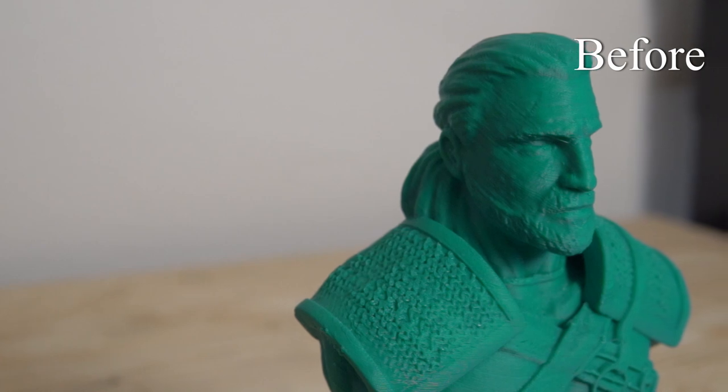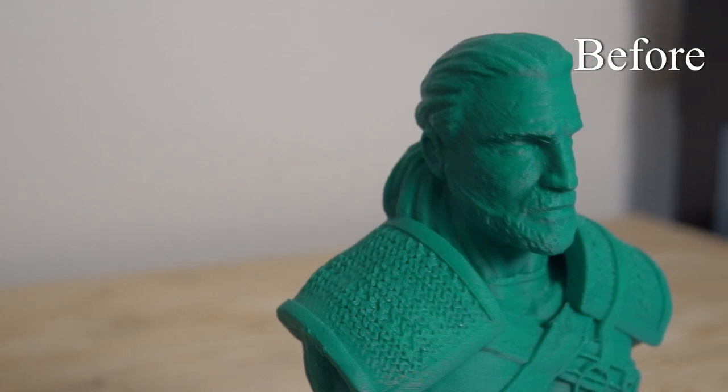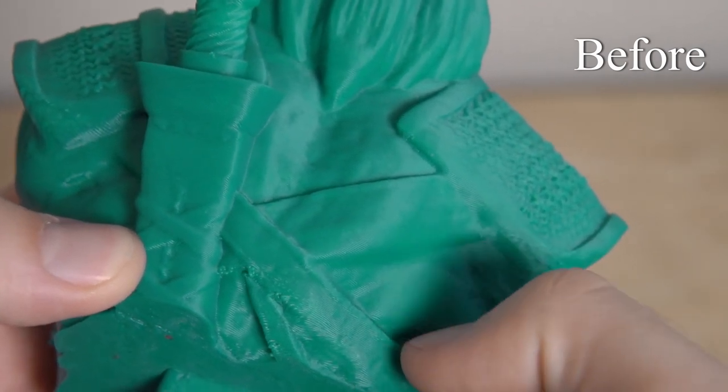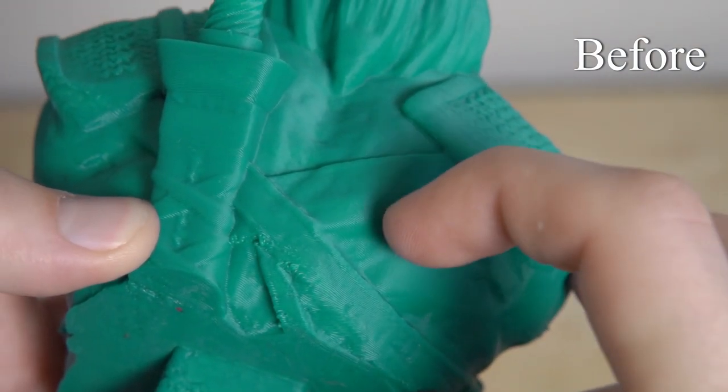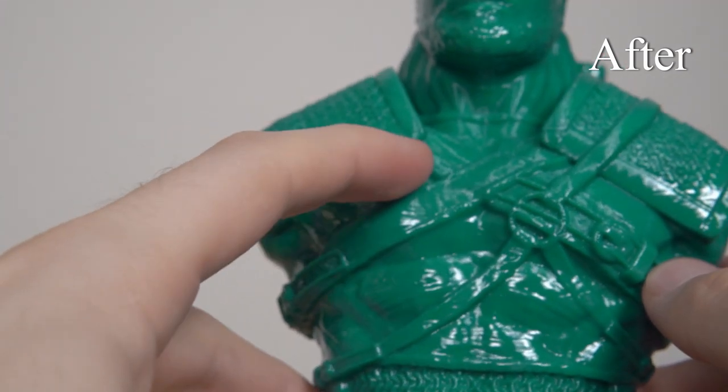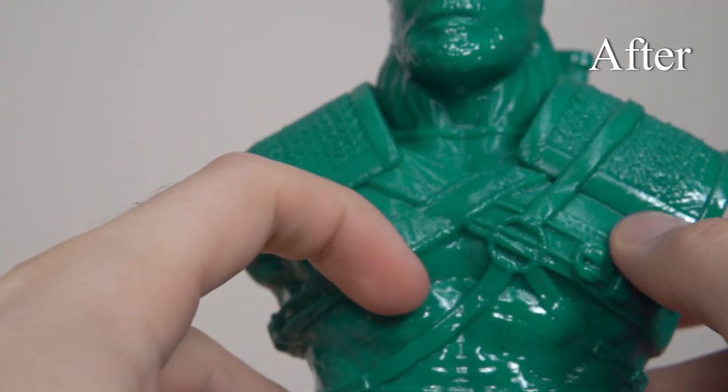I do think an additional 15 minutes could have helped that upper portion look more uniform with everything else. But all in all, from before versus after, it is completely a different looking print — it looks awesome. It's got a really cool glossy reflection to it and it just blended all those layer lines and gives it a really smooth to the touch feel.